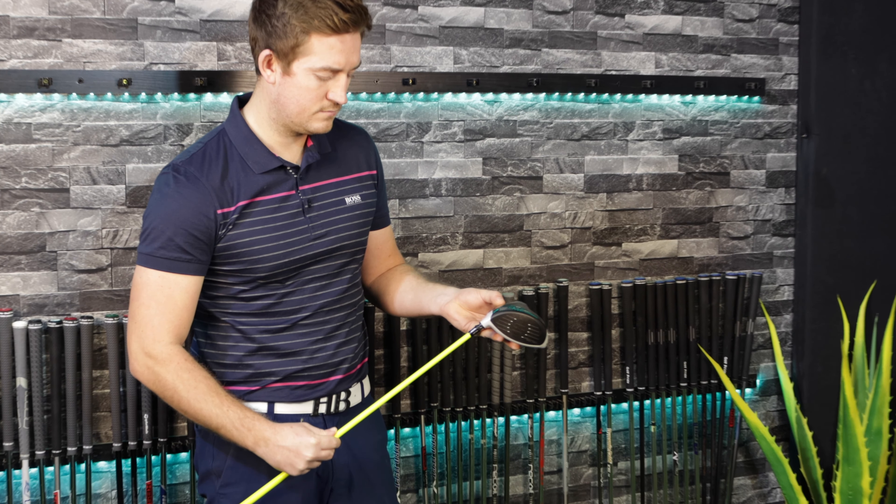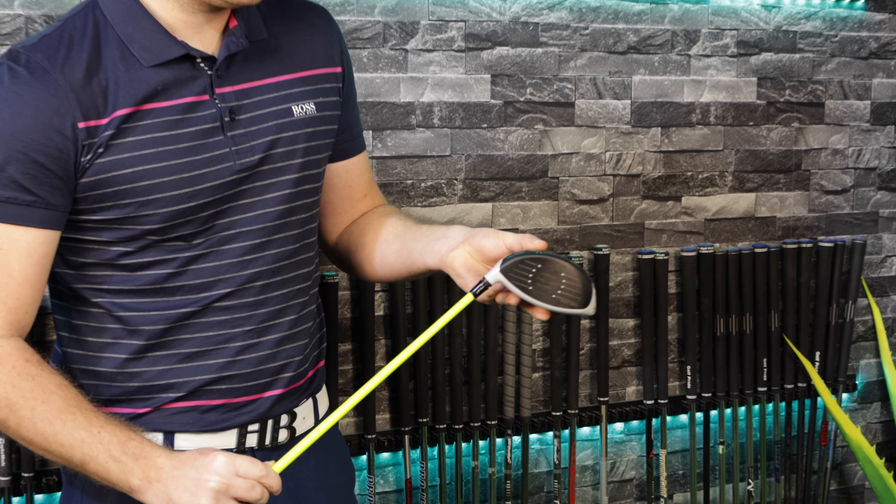If you want to adjust your driver from 9 degrees to 11 degrees and put it in the higher setting, that actually closes the face by three and a half degrees. So if you're really struggling with a big slice to the right and you're worried about the adjustability element, don't worry.